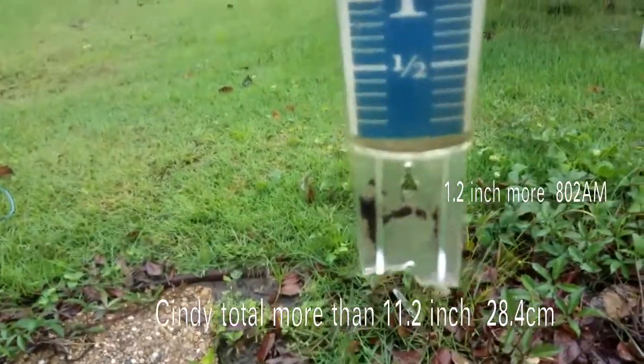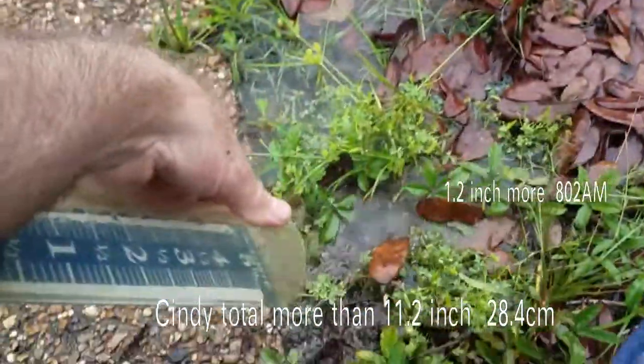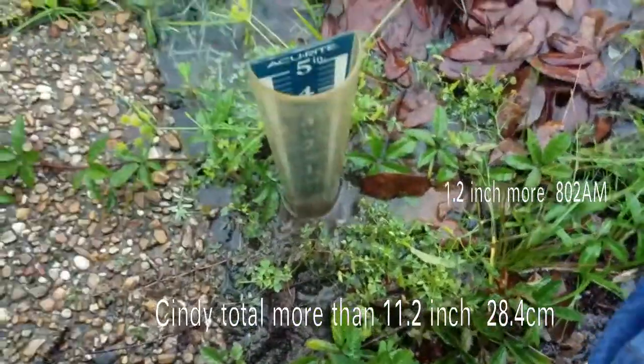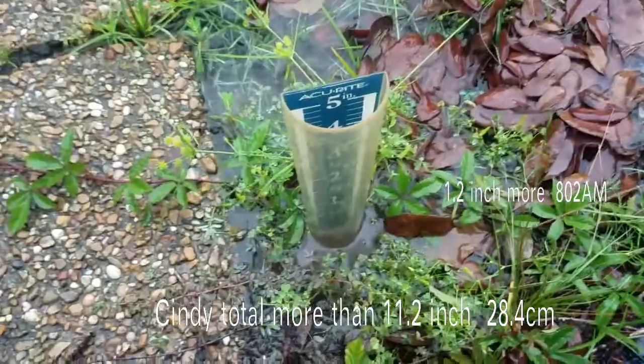It's 8:02, got to go to work. There's about an inch to an inch and a quarter — gonna dump this out again and set it up. It could be full by the time I get back.